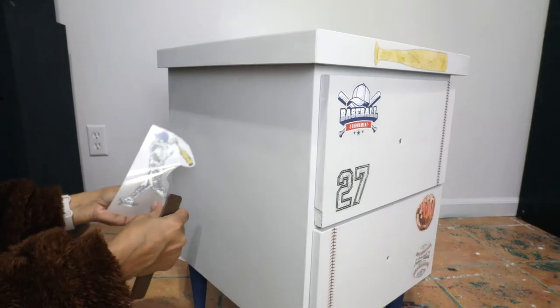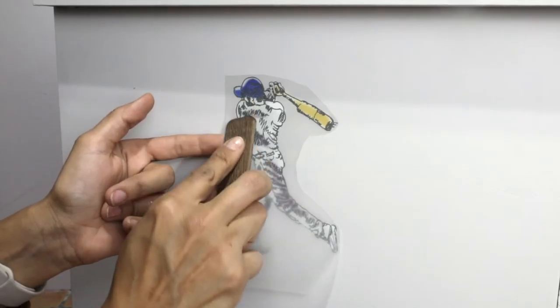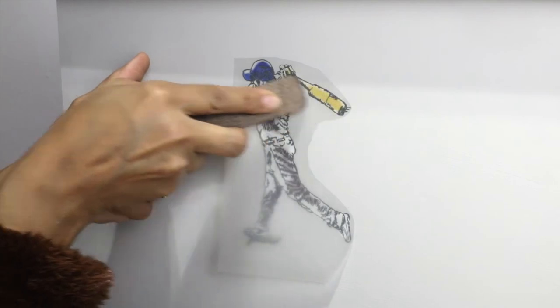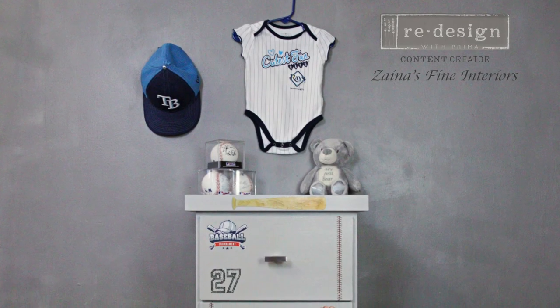After I was done with the transfer, I protected my piece with top coat by Country Chic Paints. With that, my piece was done, and it is the cutest project. You can definitely use this theme for a nursery.